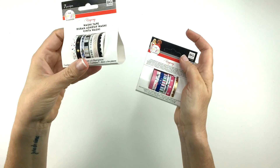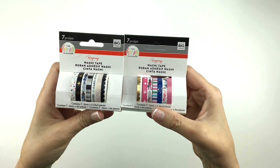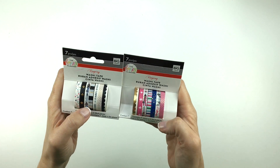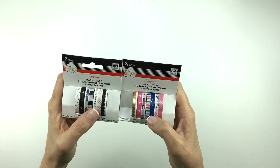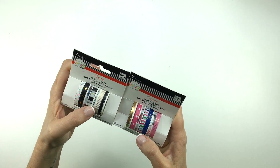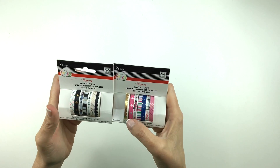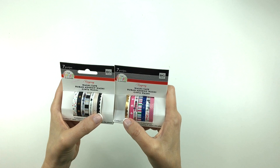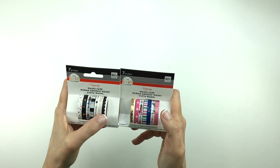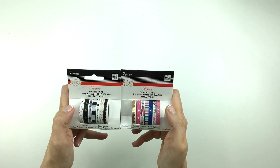So we've got two packs of washi tape. I'll just hold them up so you can see them. A couple of them have the women on them, and then we have one with high heels, and then some that say fierce, fabulous, heart, brave, beautiful. And then the rest are just patterns. You guys know I love scallop washis, so there's a couple of those. I think a couple of these I do have already — one that's exactly like this and one like this — so they did repeat a little bit, but there are a couple new ones in here as well.